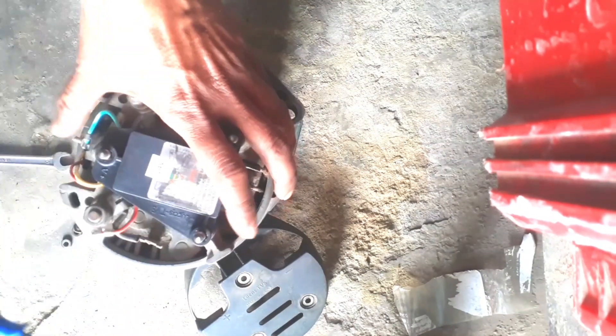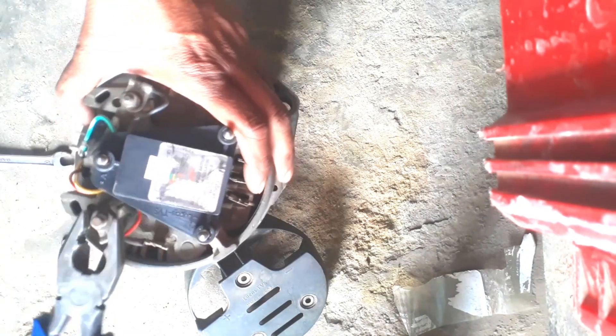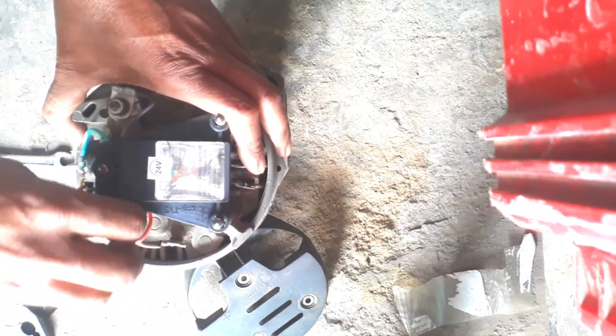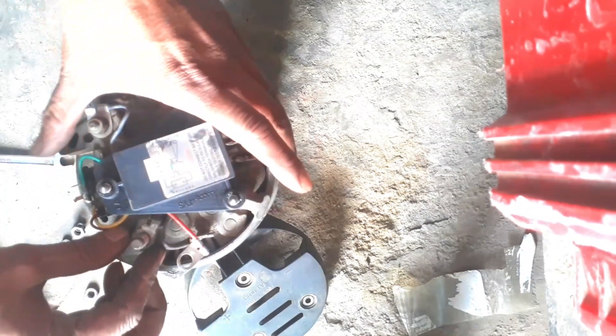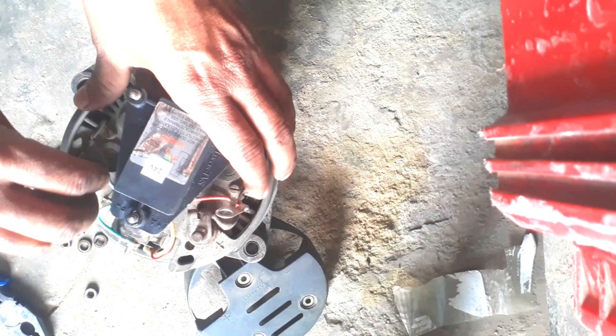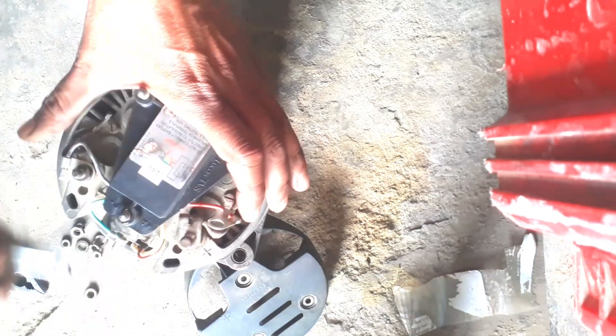This is our cutout 24. This is the 13 cutout. This is the cutout of the main wire. This is the fuse and this is the cutout of the main wire. Let's look at cutout 3.